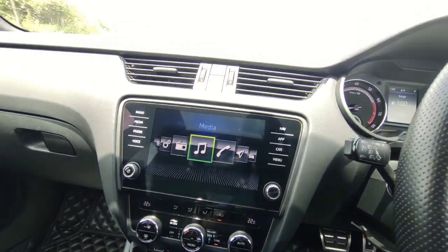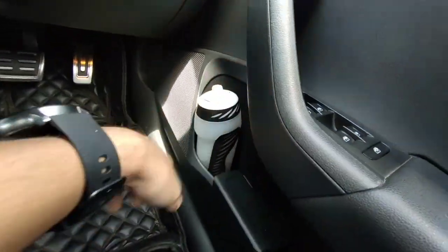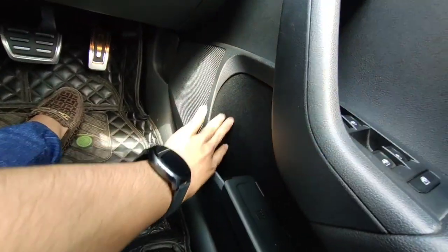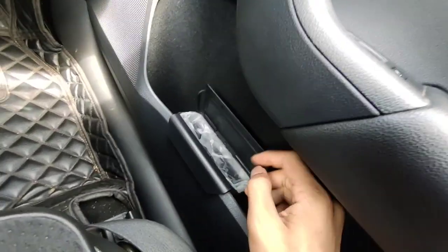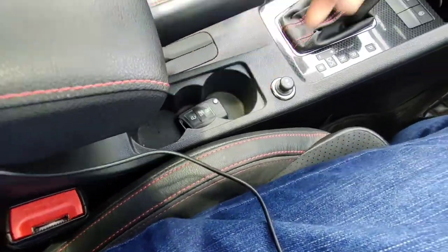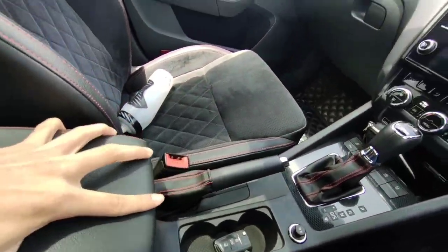Let's go through the practicality bits of the Octavia. There's a large door bin — my bottle fits perfectly well and it's lined with felt so things like your keys don't rattle. There's a clever dustbin feature by Skoda where you can dispose of wrappers. There are cup holders, and the armrest is big and deep — you can slide it forward as well.